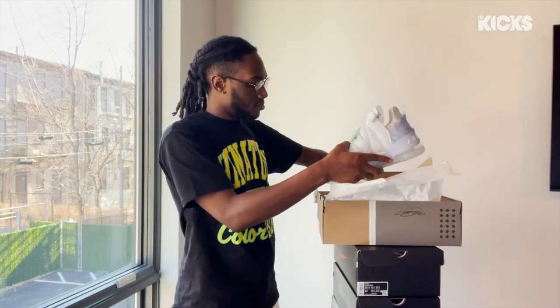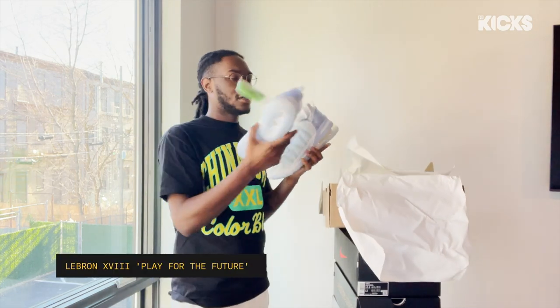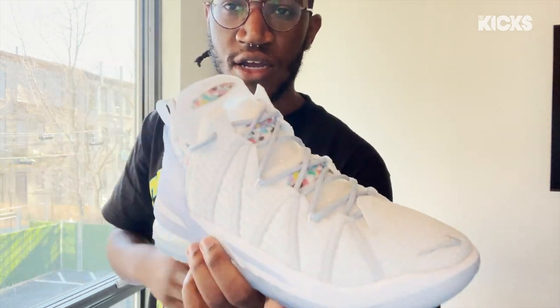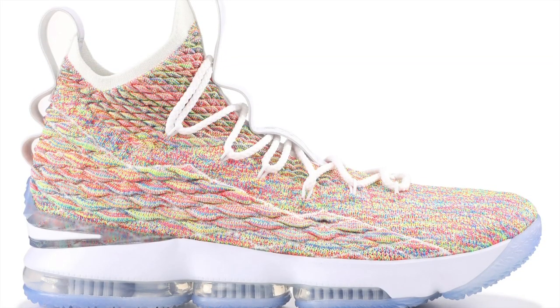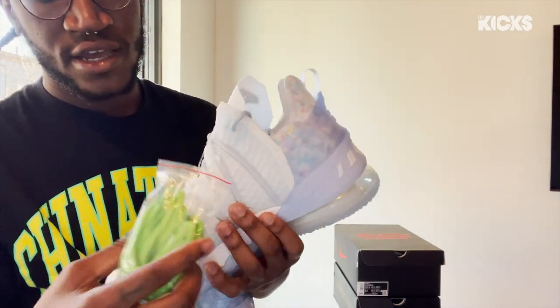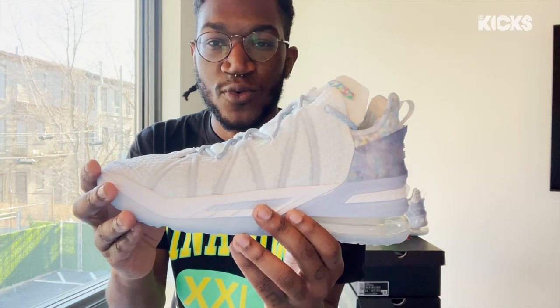All right, Kicks fam, moving into number three: LeBron 18s. First impression — gorgeous. Here we have the LeBron 18 Play for the Future colorway, inspired by clean and unpolluted air. Honestly, they remind me of clouds though — it's beautiful. You guys remember the Fruity Pebble colorway that came out a couple years ago? They have a lot of those hints. You see it on the side, in the heel, on the tongue. It comes with a green lace. Can't wait to see Bron hoop in these — he's jumping off the moon with this one.